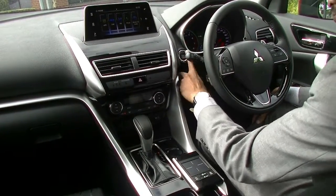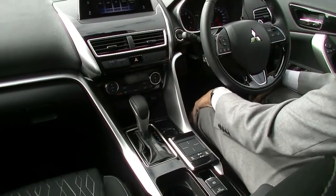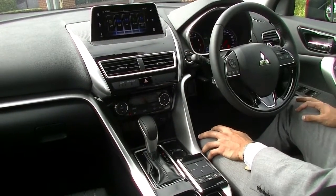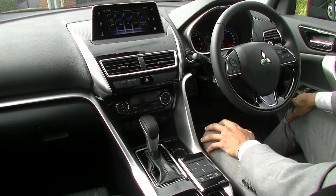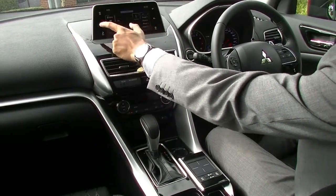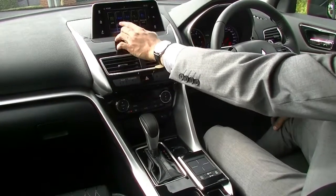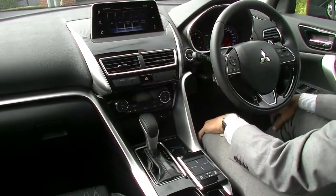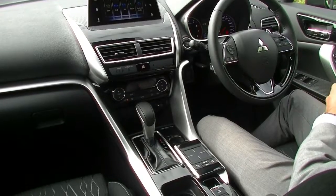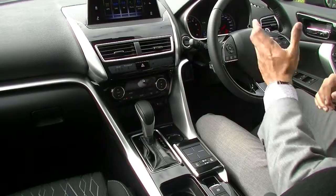Being a keyless entry car, the most important button is your stop-start button — the key just needs to be within proximity of the cabin. Coming over to the center console, there's a really nice touchscreen head unit at the top, very nicely positioned so you can see it clearly. The head unit has Android Auto, Apple CarPlay, digital radio, AM/FM radio, phone connectivity, and Bluetooth.